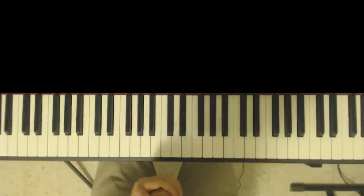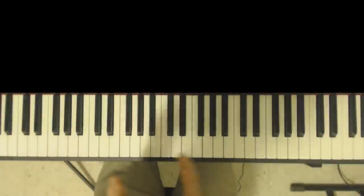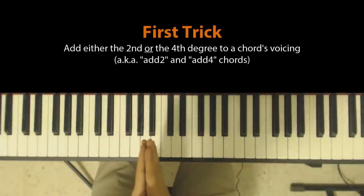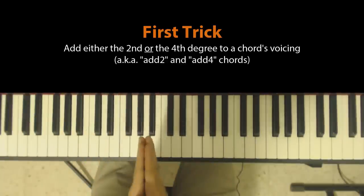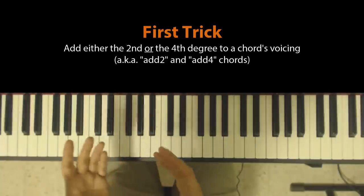I'll show you how to incorporate them into your own playing. Here are the tricks. The first trick is to add either the second or the fourth degree of the chord or the scale on which the chord is built into your chord voicing. These are either called add-two or add-four chords.